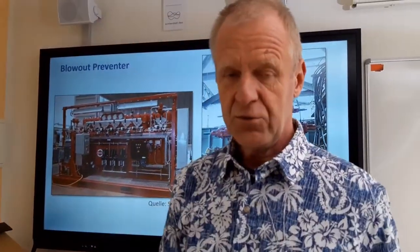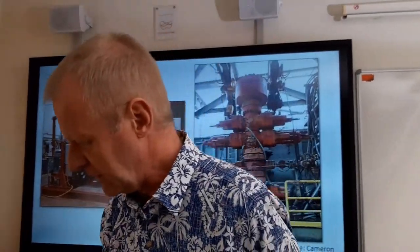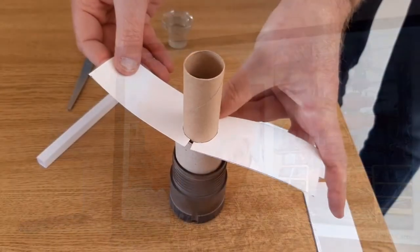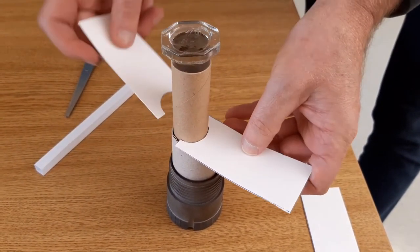Of course a gas kick can create a blowout through the annulus and even sneak up through the drill string. And so you also have to lock up the drill string by installing a float valve at the top of it. Like this.